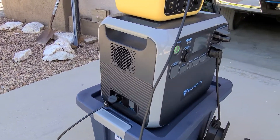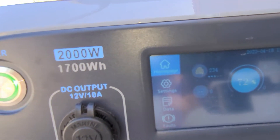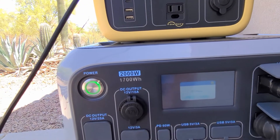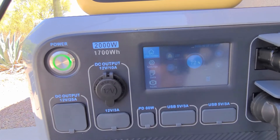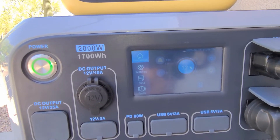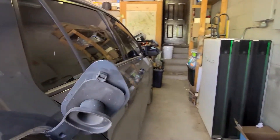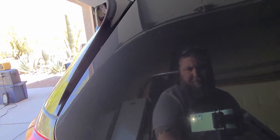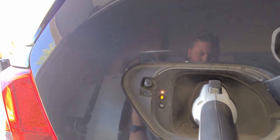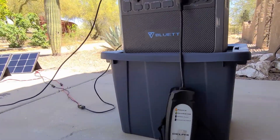That's given us — let's see if we can brighten it up a little — 234 watts incoming, and we're up to 72 percent charge. Now let's turn the AC back on and start charging the car again. There's power — click, click — green light, and we're charging.